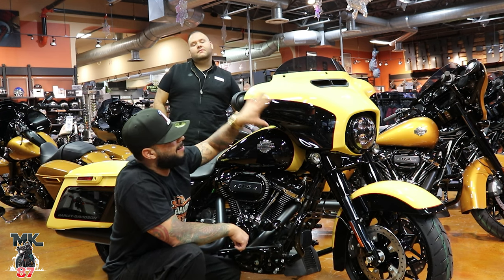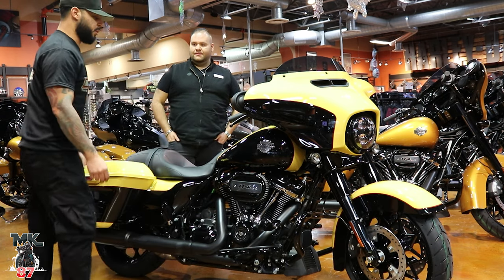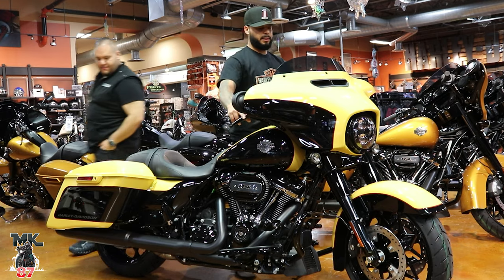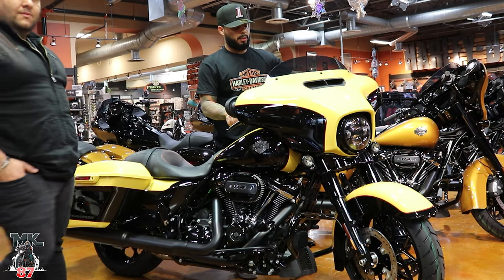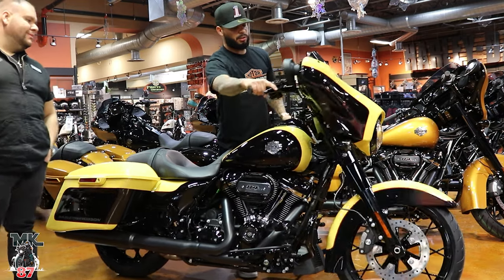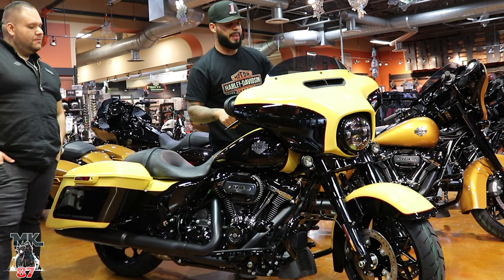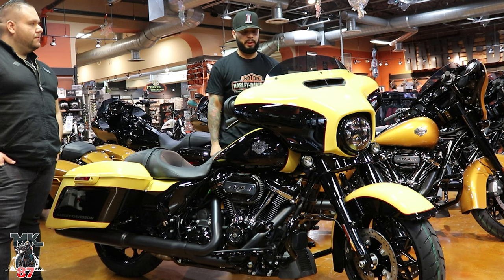This being the Street Glide, it has that batwing fairing being fork-mounted. For you guys who are getting into Harley and don't know the difference between the Road Glide and Street Glide — Street Glide is fork-mounted, so when you turn the wheel the fairing turns with you, as opposed to the Road Glide which is frame-mounted, where the fairing stays still when you turn your wheel.